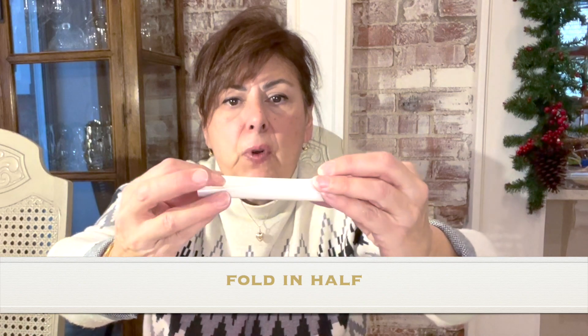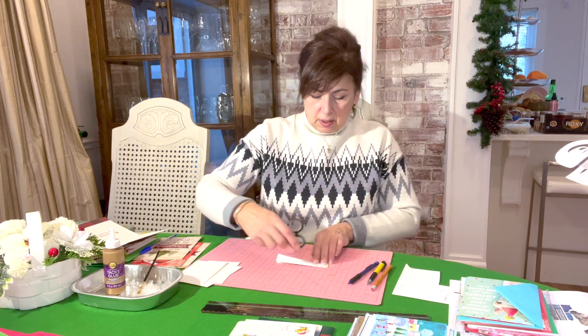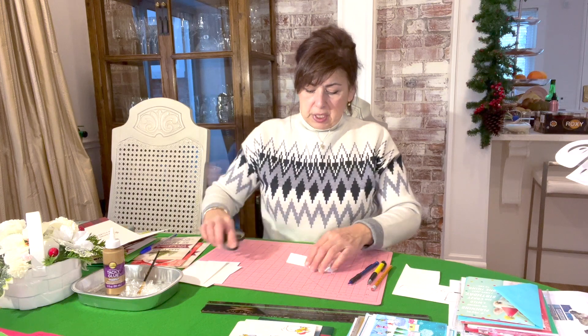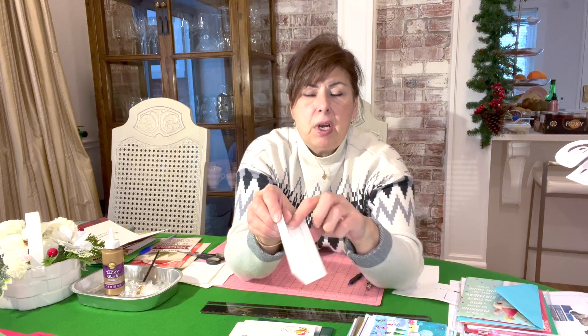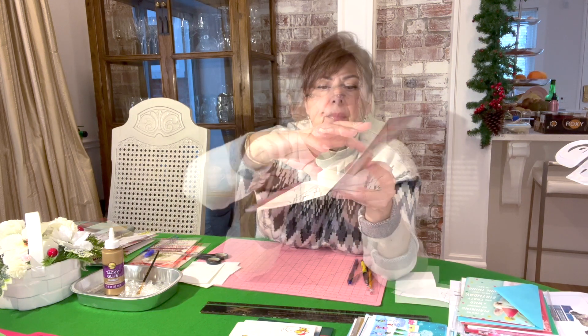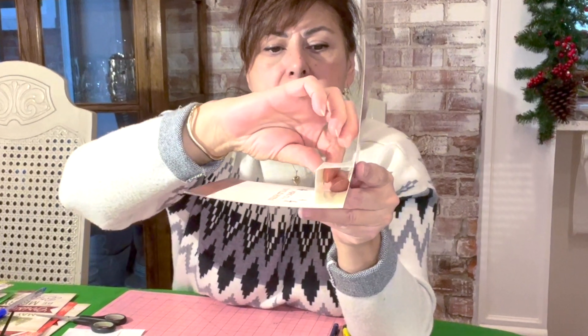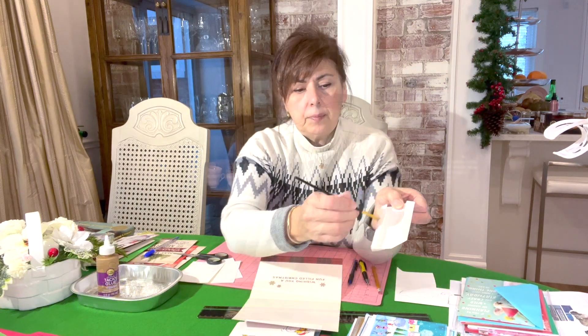Then you're going to fold it in half — use a straight edge to really create a crisp fold — and fold it back and forth three times. Now you've got the two little side flaps. These side flaps are what we're going to glue to the card: one flap down on the bottom of the card and the other flap adhered to the side of the card, to create this step effect in the center.